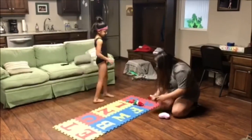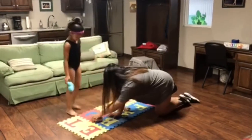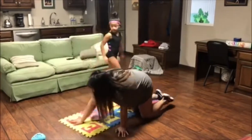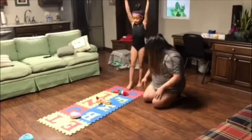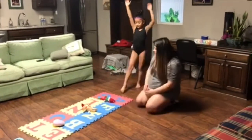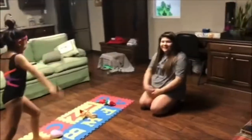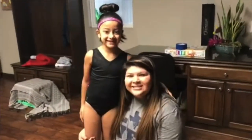From there we can also do our cartwheels. We're gonna spread these out a little bit and do hand, hand, foot, foot — ready, we're gonna go one, two! And that's our daily dose from Texas East.